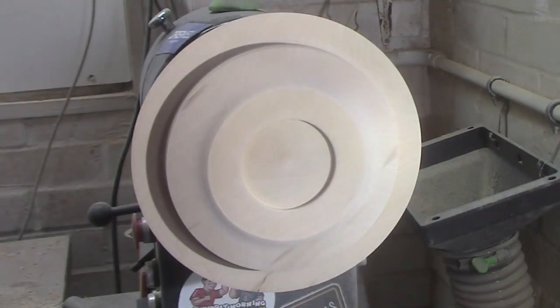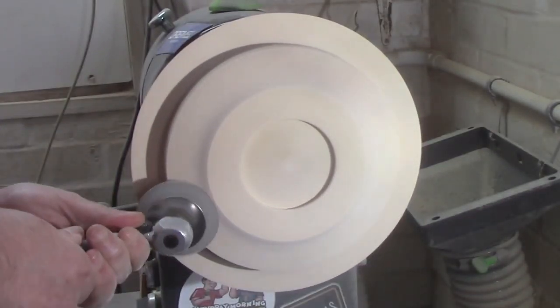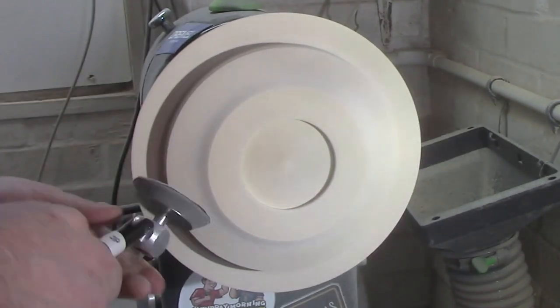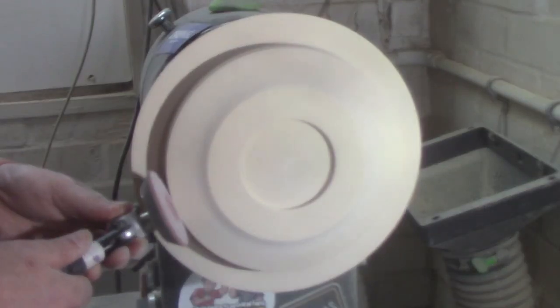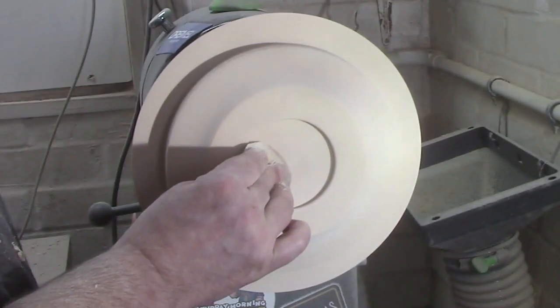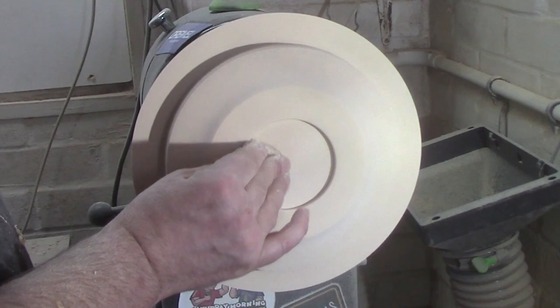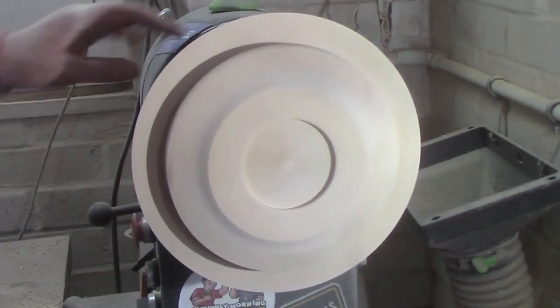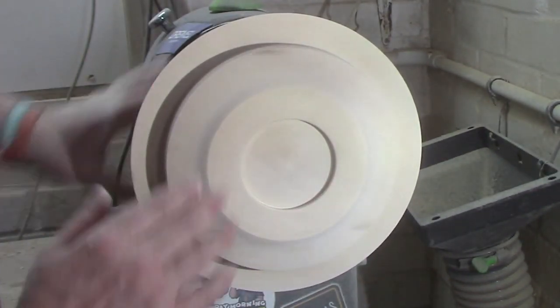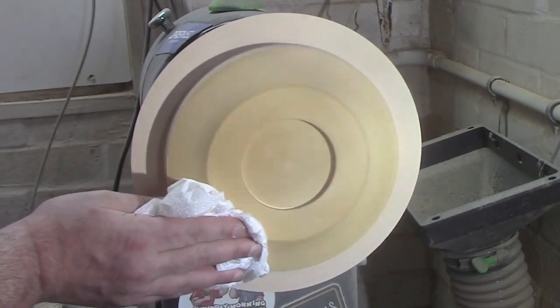I have done most of the sanding already, so we're just going to show you the 240 grit sandpaper. And we're just going to clean the grain out with some methylated spirit — denatured alcohol.